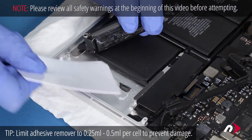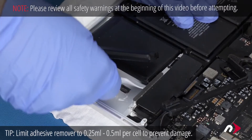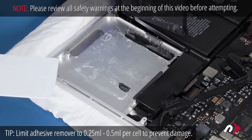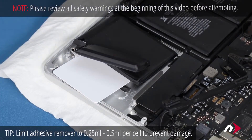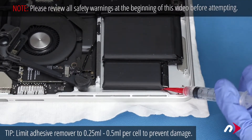Again, try to use as little adhesive remover as possible. Once both cells are loose, use one of the plastic cards to hold them up from the surface of the MacBook Pro so they don't accidentally re-adhere. You can now repeat the process with the two outer cells on the other side.